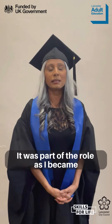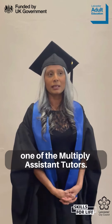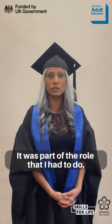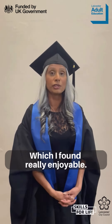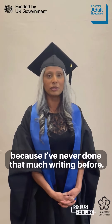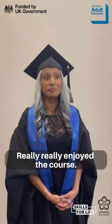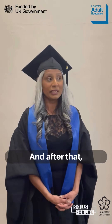Part of the role as I became one of the multiply assistant tutors, it was part of the role that I had to do, so I did the Level 3 which I found really enjoyable — hard in some places because I'd never done that much writing before — but got through it and really enjoyed the course. After that, I've been working at the multiply hub for the next year and a half.